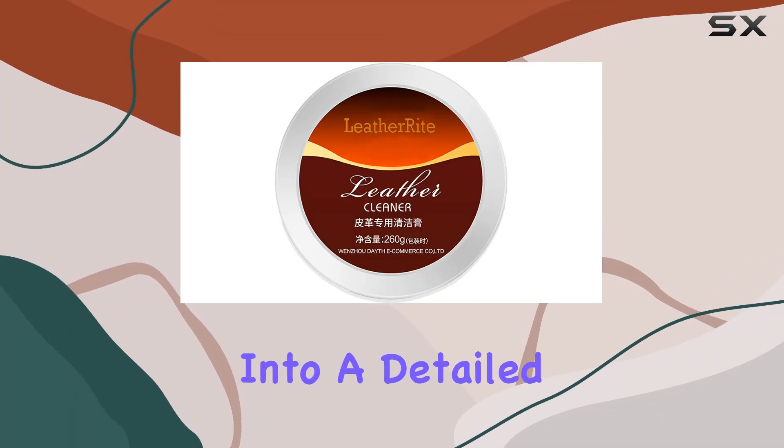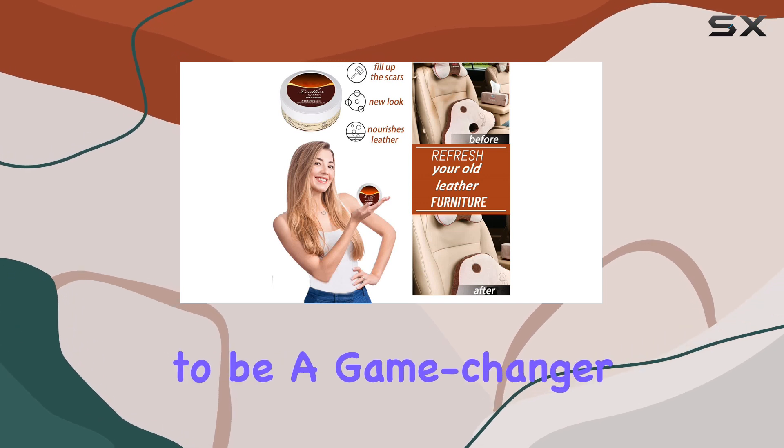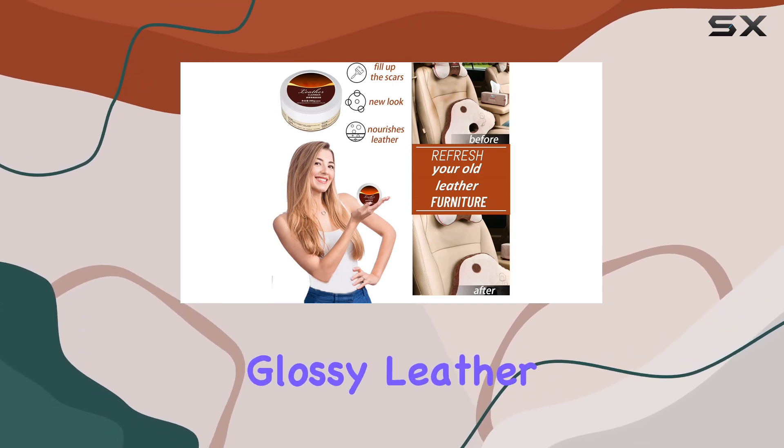Today, I'm diving into a detailed look at the LeatherRite Leather Restorer Cream, a product that claims to be a game-changer for anyone looking to restore their glossy leather goods.